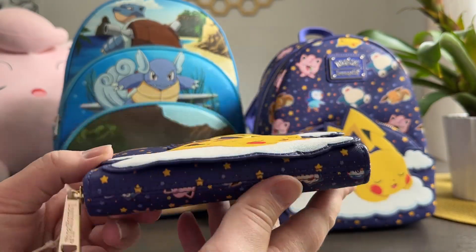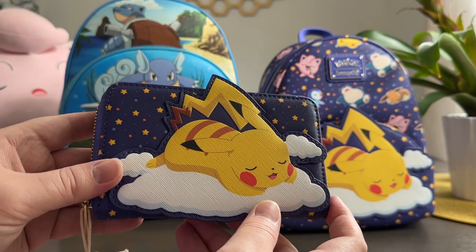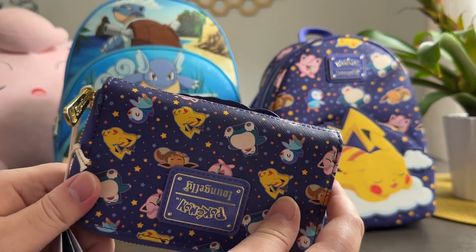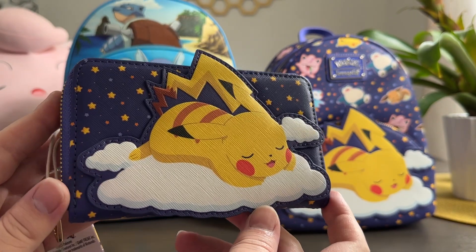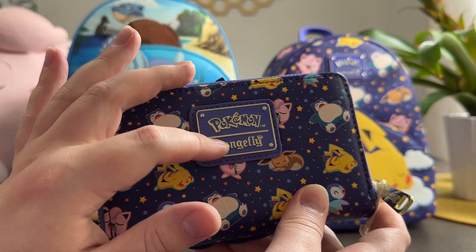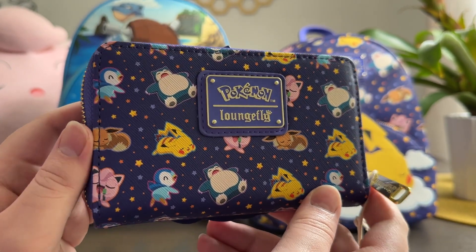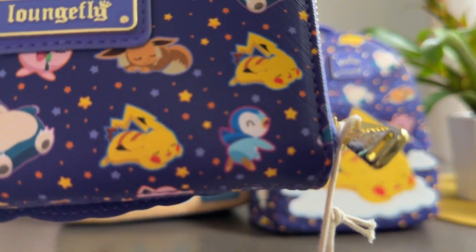This is the sleeping Pikachu wallet. The Pikachu design is on the front — it's not part of the wallet itself. Putting it in your pockets may be a little more difficult than some more traditional designs, however it really doesn't stick out that much. Looking at it from the other side, it hypothetically shouldn't be too bad for wherever you usually put your wallet. On the back side it does have the Pokémon and Loungefly badge, and the sleeping Pokémon print on the fabric. I'm not a textile person so that's not my area of expertise, but there are some super cute designs on here.